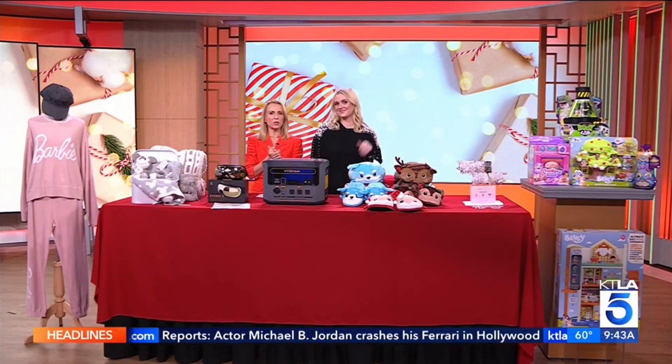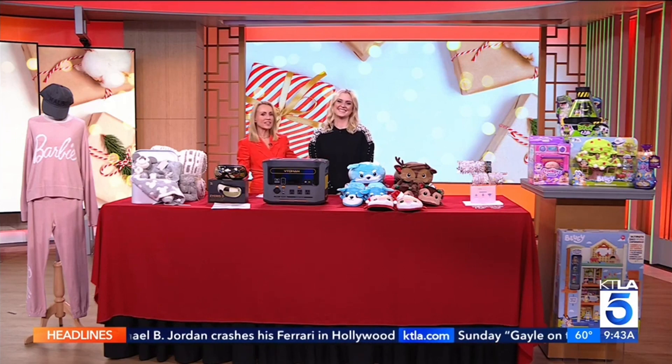Still searching for the perfect gift this holiday season. Millennial mom Jenna Burnett here with great ideas for everyone in the family. Hi Jenna, great to see you. Great to see you. Okay,